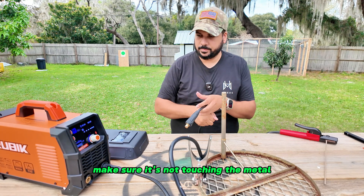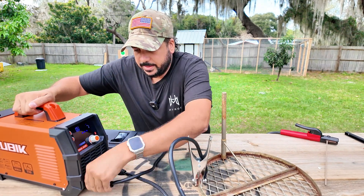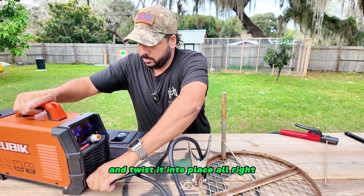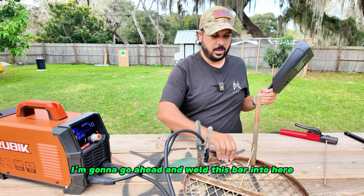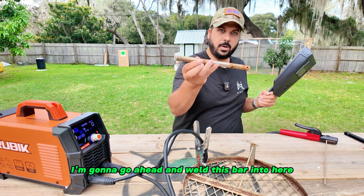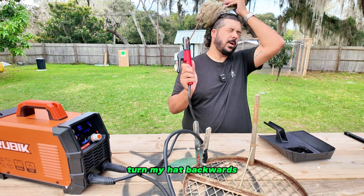I'll do a straight angle there. Make sure it's not touching the metal, then go ahead and get the positive wire in and twist it into place. I'm going to weld this bar in here and we'll see how it goes.